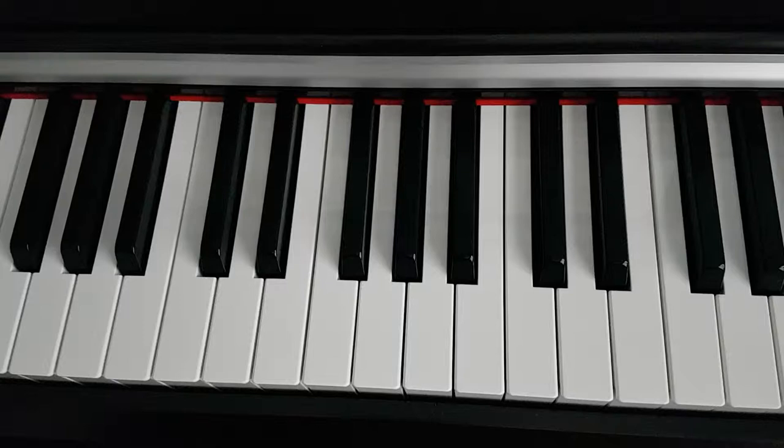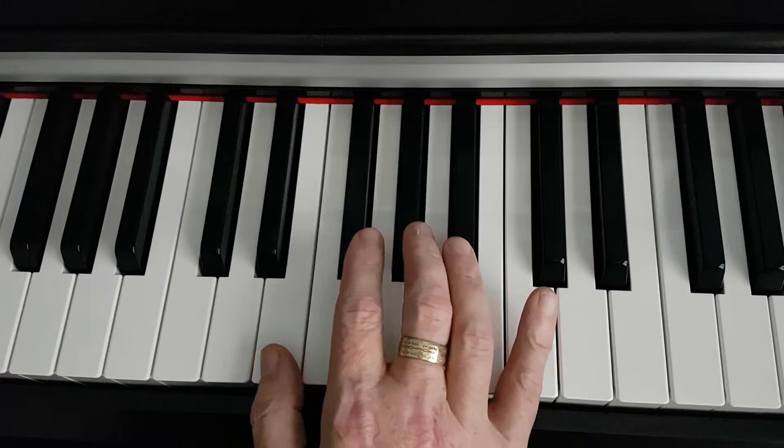Good afternoon, my name is Gerry Geraghty and welcome back to my piano tutorials. The chord we will cover today is the E major chord, and we'll start with the root note, which is E.